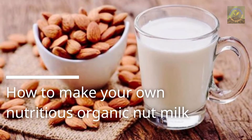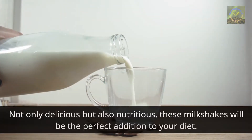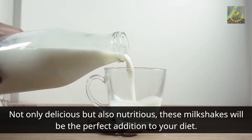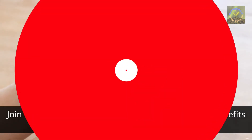How to make your own nutritious organic nut milk. Hi everybody! In this video we'll explore three interesting organic nut milks: almond milk, walnut milk, and chickpea milk. Not only delicious but also nutritious, these milkshakes will be the perfect addition to your diet. Join us to learn how to make them and the amazing benefits they bring.